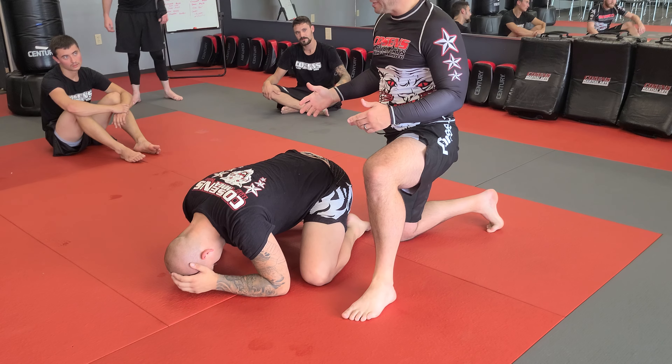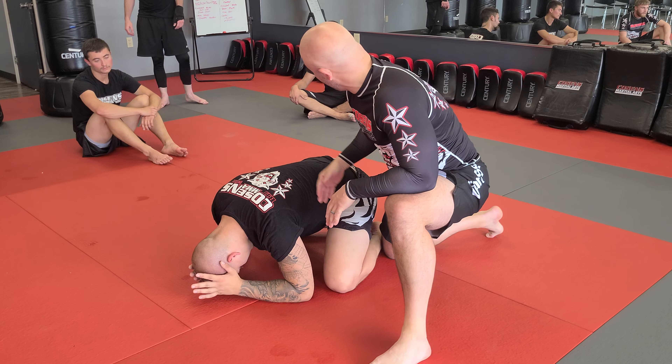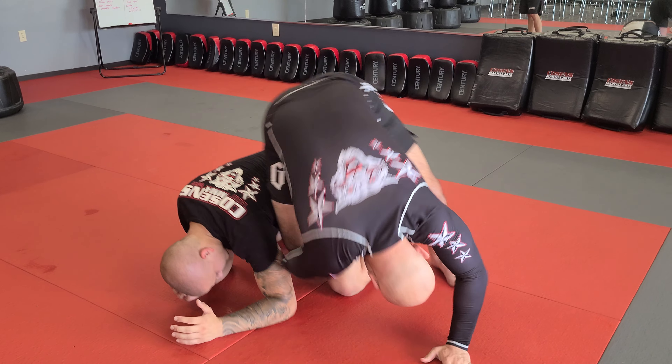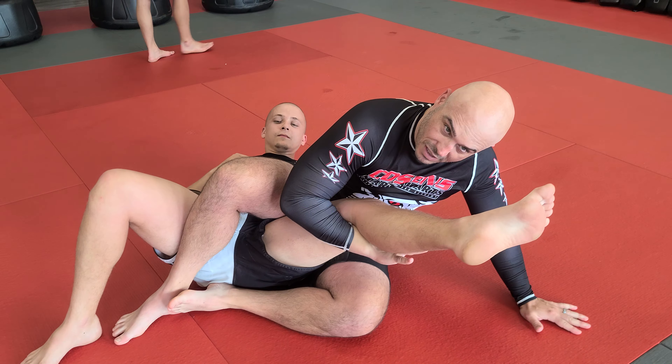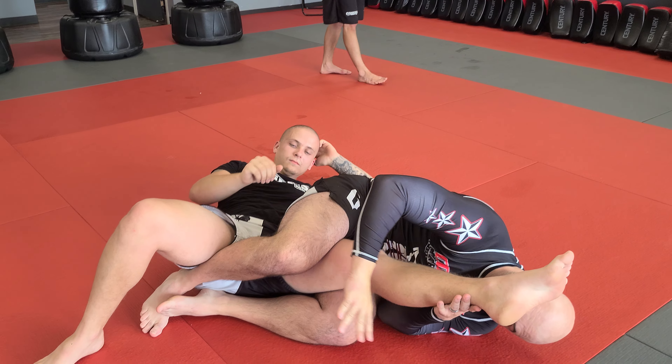But let's say that he's very tired. I'm going to pop up and put my right leg right here like a knife. I'm going to roll over this shoulder here. When you roll — if I roll over my right shoulder, I need to land on my left side.